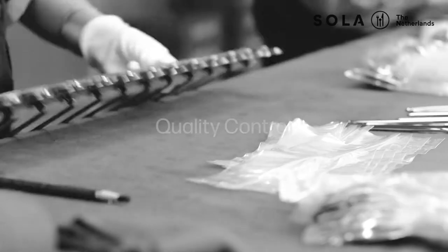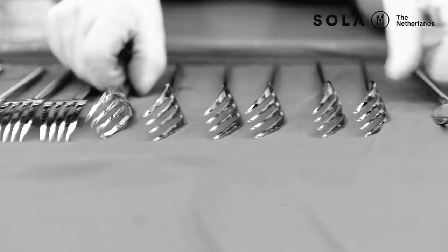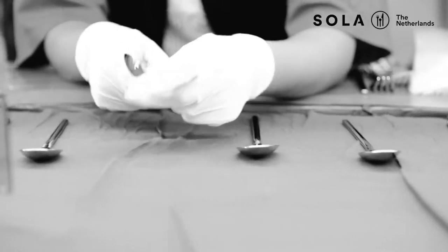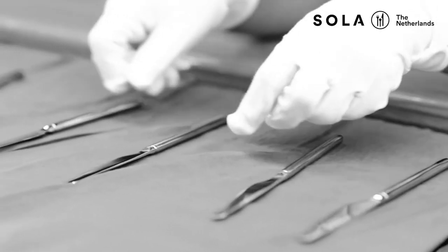Last but not least, quality control. Each Sola product is checked before packing, as quality is the highest priority. This is a separate department checking each and every specification, instructed by the factory managers.